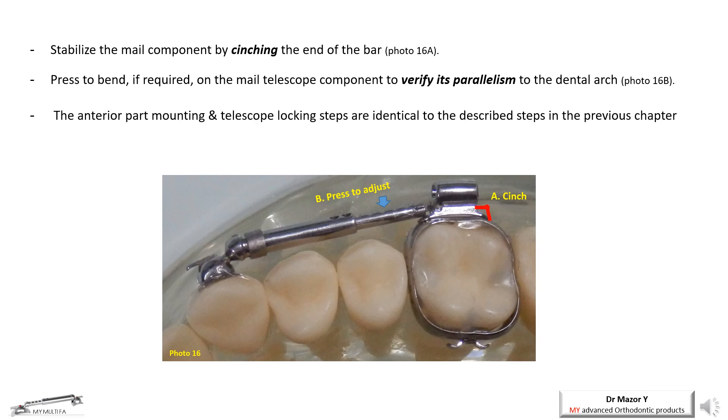At this point, the posterior part of the telescope needs to be stabilized by cinching the distal end of the wire extension (figure 16a). Next, the male telescope part needs to be parallel to the buccal teeth line, horizontally and vertically, which can be easily achieved by finger pressing or by any orthodontic pliers (figure 16b). The next step — the anterior part — is mounted identically to the previously described steps.